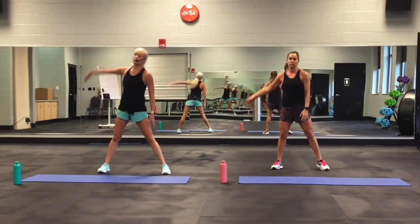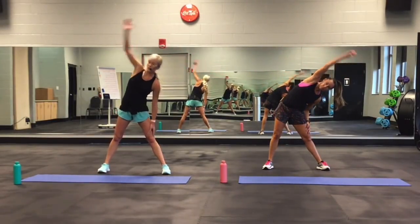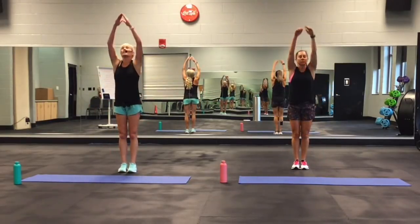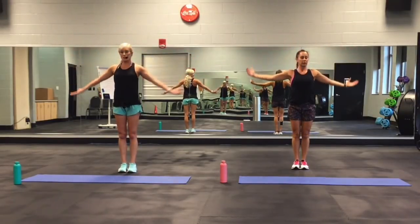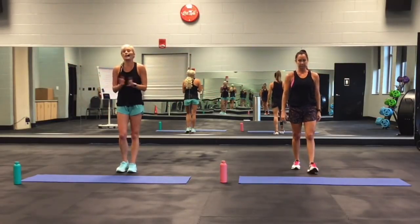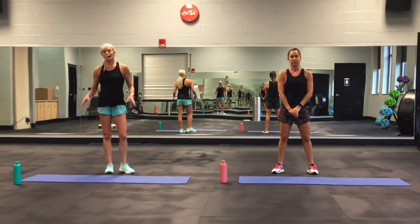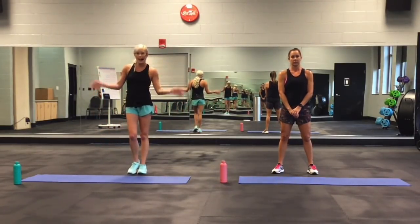Take that arm way over, reach. Other side. Breathe in through the nose, out of the mouth. Great job, everybody. Remember: no matter if you're doing low or high, as long as you're pushing yourself, you're going to get the changes that you want. Feel free to mix and match these moves. Just push yourself. We'll see you next time. Bye!